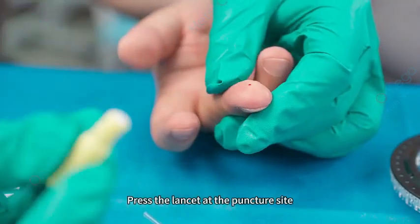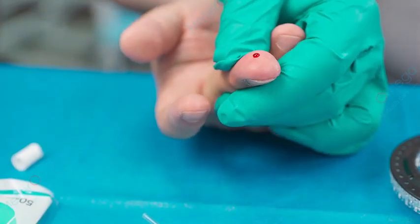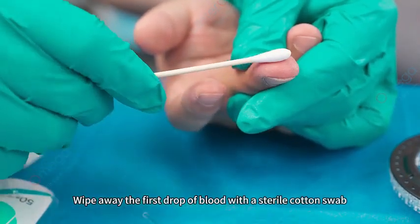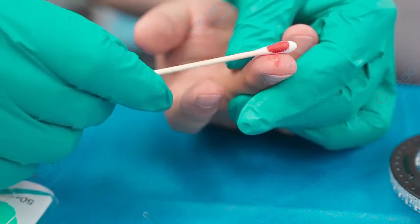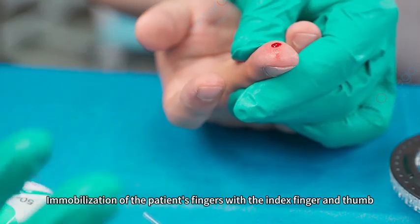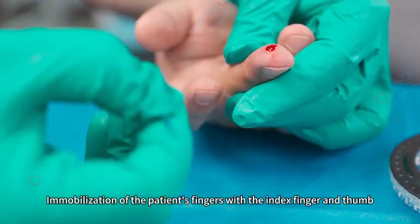Press the lancet at the puncture site and wipe away the first drop of blood with a sterile cotton swab. Immobilize the patient's finger using the index finger and thumb.